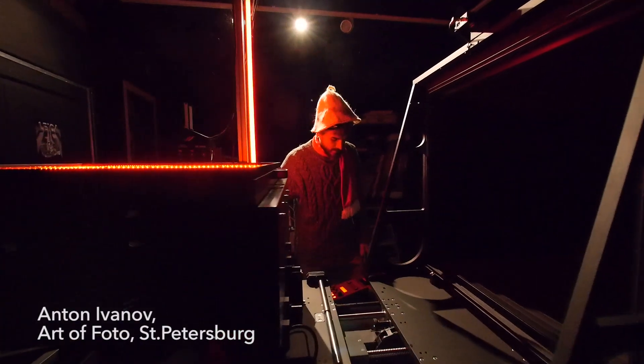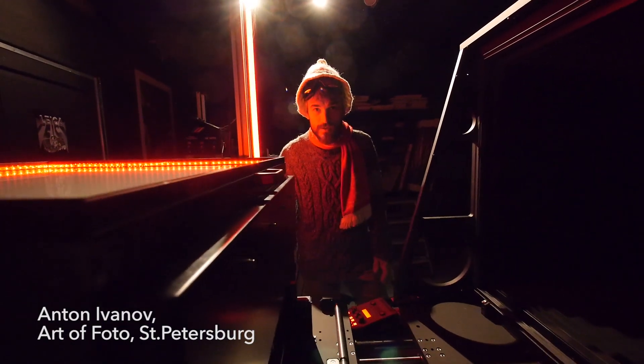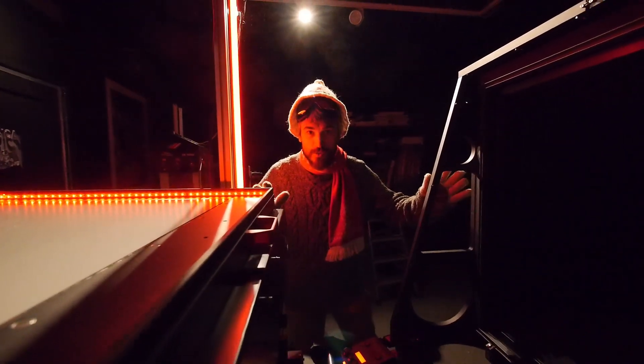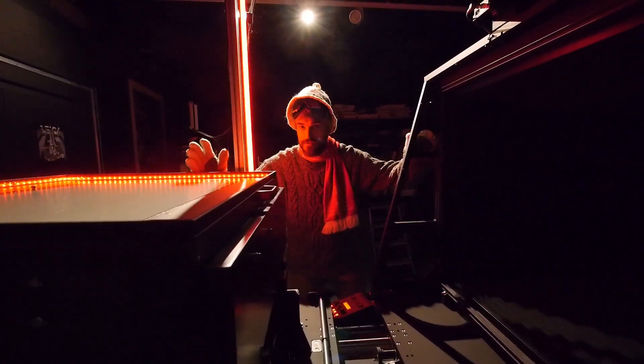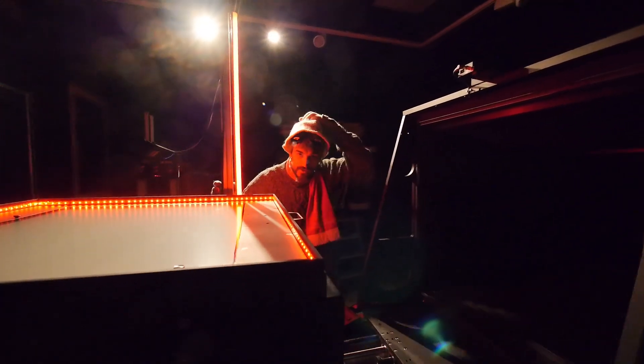Hi everybody, we are in the ice age now. It's a momentum larger, horizontal one, 20 by 24 inches, negative and cold light source. It's not just a cold light source — it's really, really cold light source.